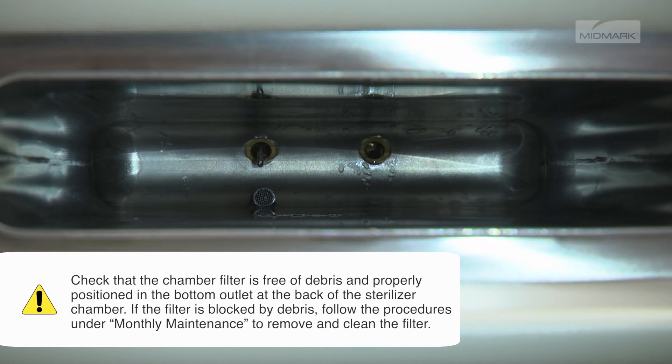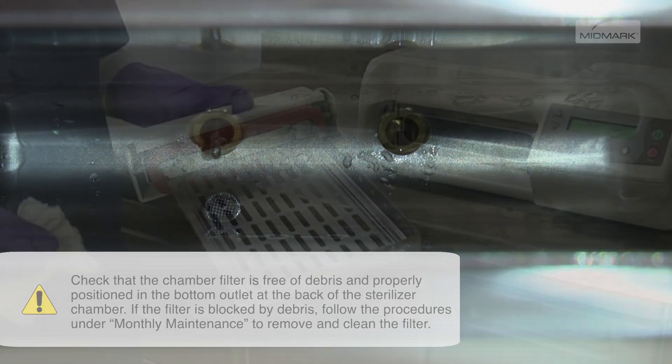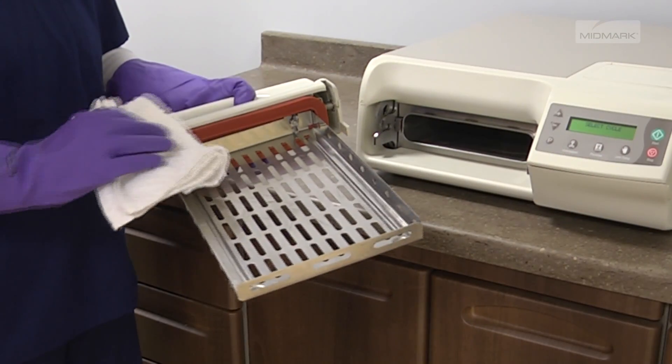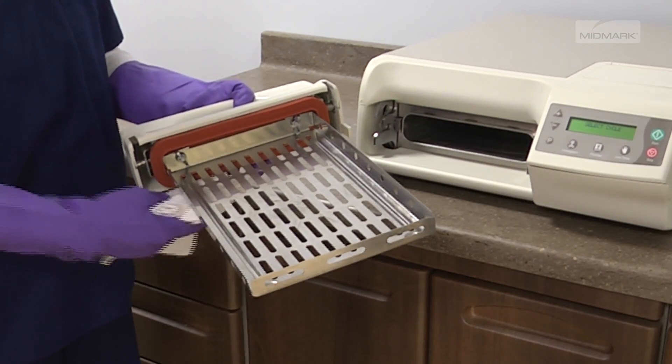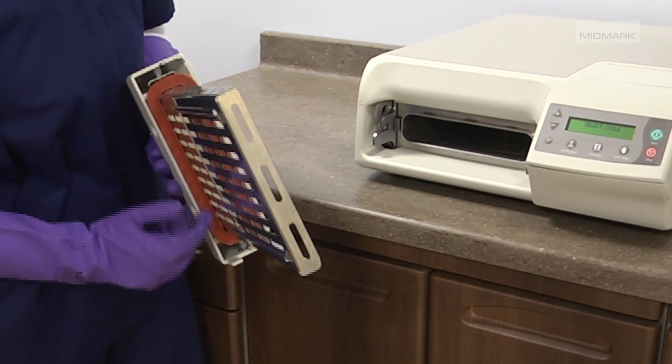If the filter is blocked by debris, follow the procedures under Monthly Maintenance to remove and clean the filter. Wash the door gasket and mating surface with a damp cloth and inspect the gasket for damage. Replace the gasket if necessary.